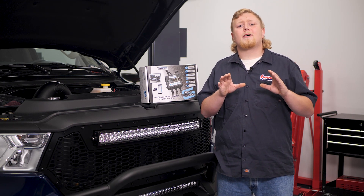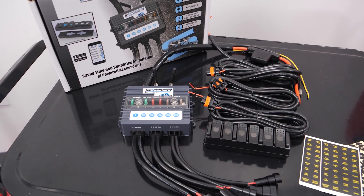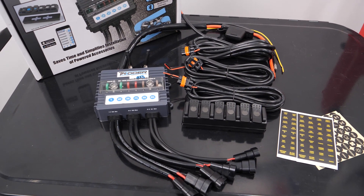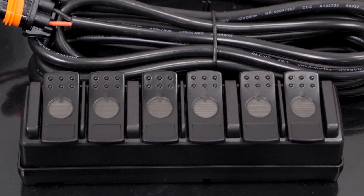We'll get to the installation process of the 6 Shooter here in a minute, but first, what is a 6 Shooter? The 6 Shooter is a control module that uses built-in Bluetooth and RF technology with a wireless remote rocker that can be mounted inside the truck without drilling through the firewall.